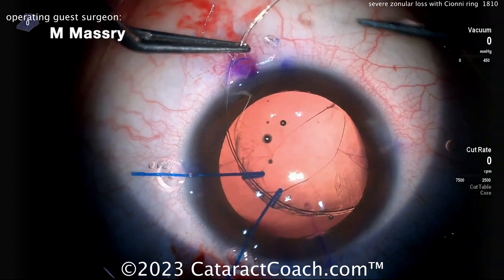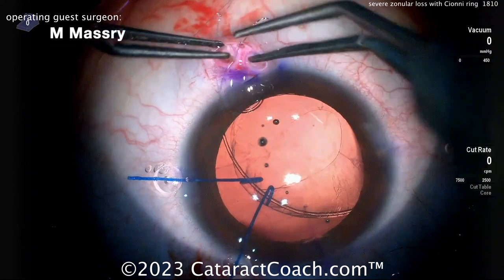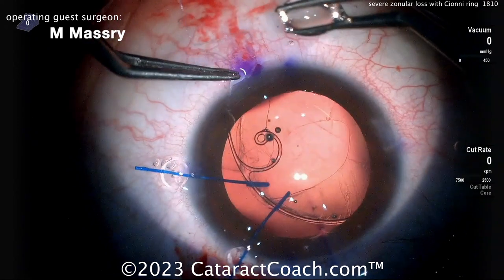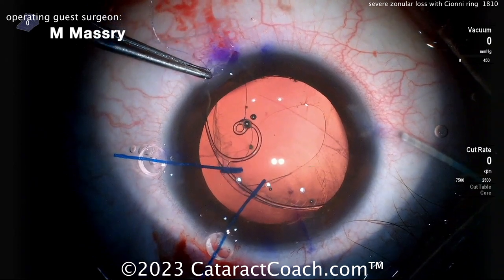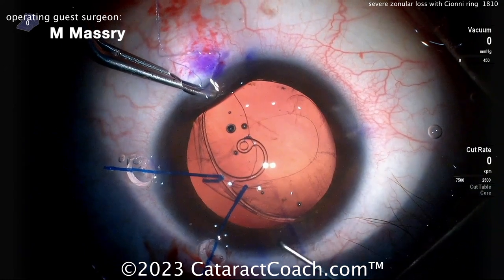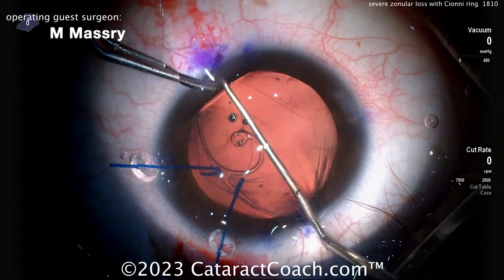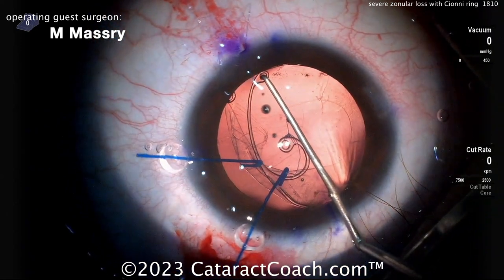You can see there's a little bit of stress on the bag — look what's happening on that rhexis edge. You've got to be careful about damage. Here comes the Siône ring getting inside the eye. Here's where you want to use a Sinski hook at the other incision — just grab it and gently dial it in the bag. You want that Siône ring, the ring part, to end up in the area of zonular weakness to provide the most support. There it is with the Sinski hook — smart move.